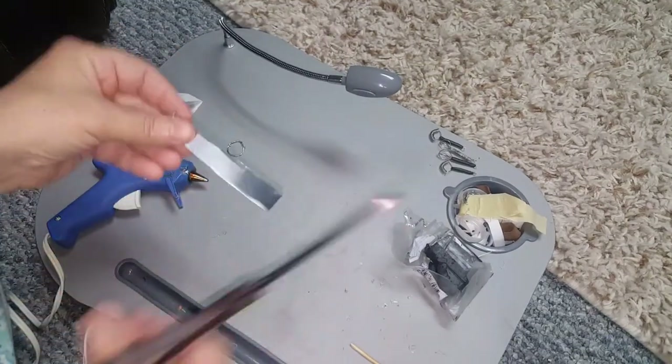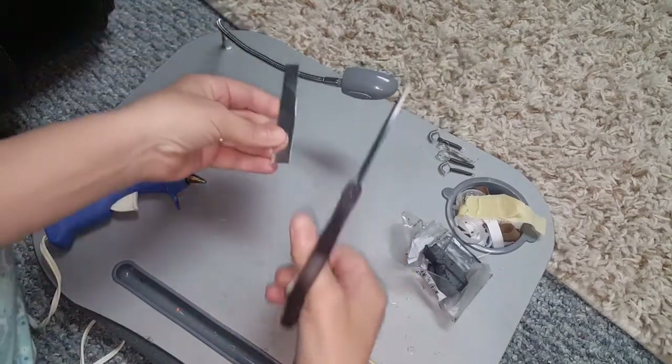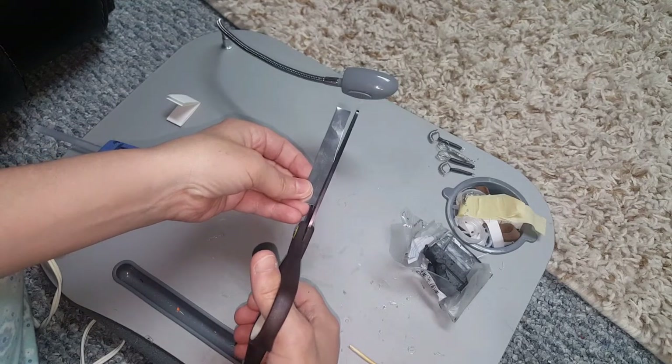Now be careful because this is sharp, and I would not recommend that you make this for children, as they could get hurt. So we don't want that to happen.